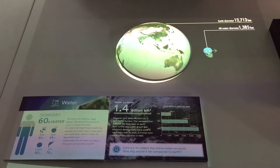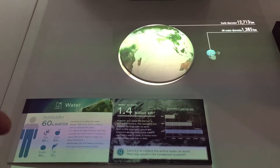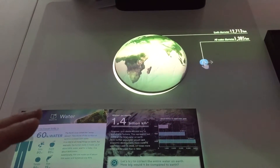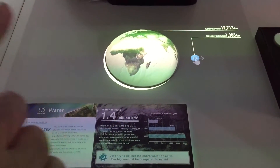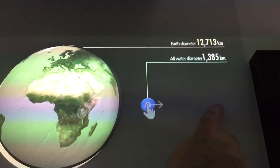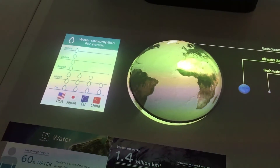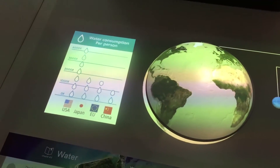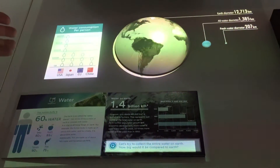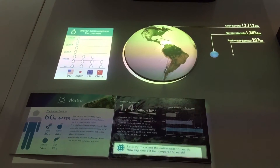It now tells me, from an educational perspective, the diameter of the Earth and also what diameter all the water from the Earth taken out would be. There's additional information for education purposes, and I can now touch the water to get more data. We now have a smaller amount of water — that's basically all the fresh water on Earth. We also have water consumption per person in each country: the US, Japan, the EU, and China.